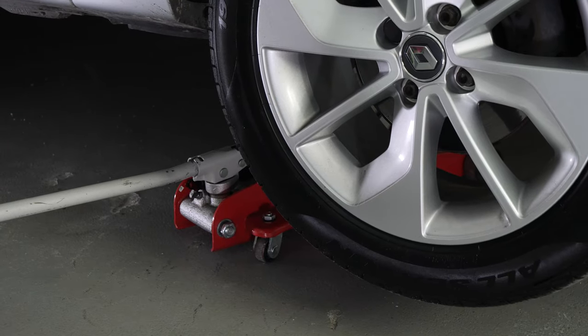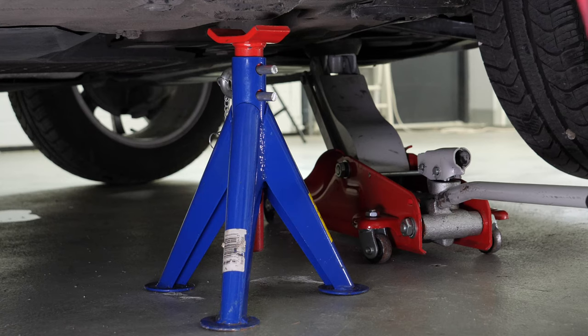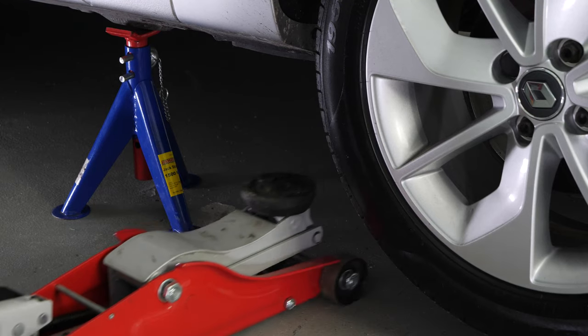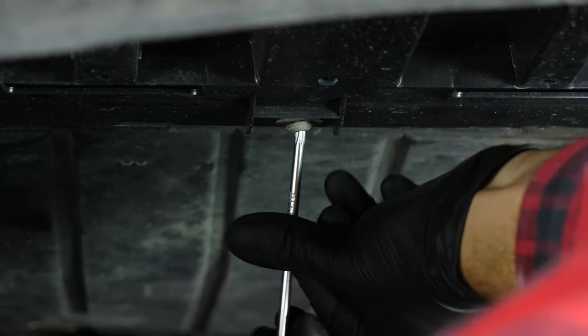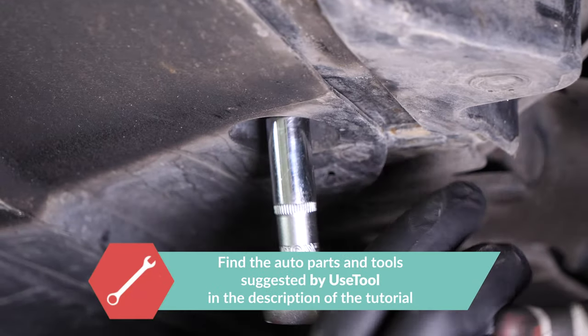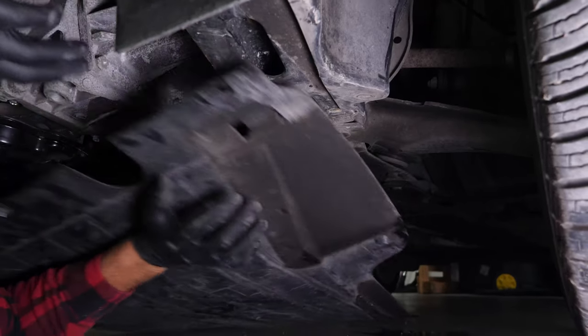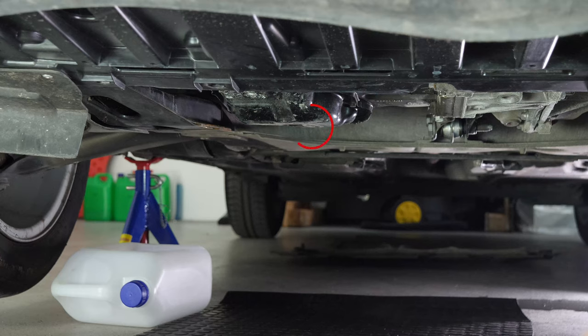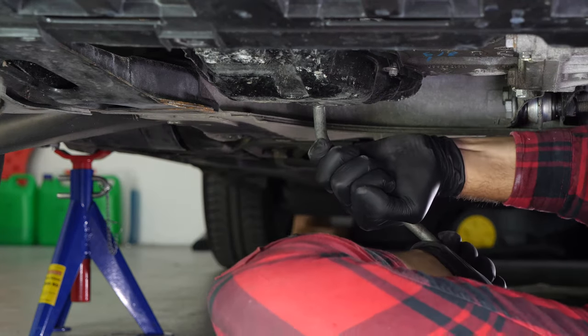Lift the front of your vehicle and put it on the two axle stands. We strongly suggest watching the tutorial on raising your vehicle safely before carrying out this step. If the front plastic crankcase is present, you should now remove it to have full access to the drain nut. You can now see the drain nut. Unscrew the drain nut — use the wrench to begin with and finish off the process by hand.